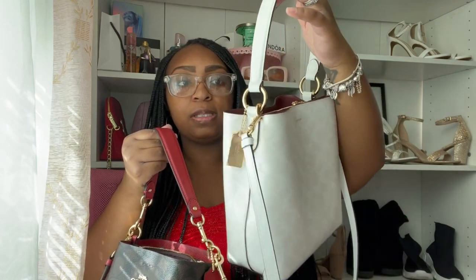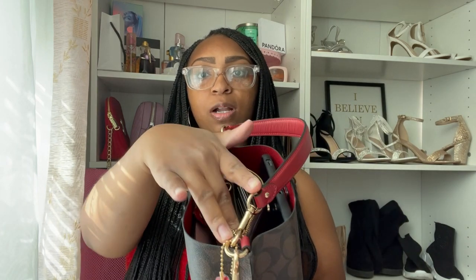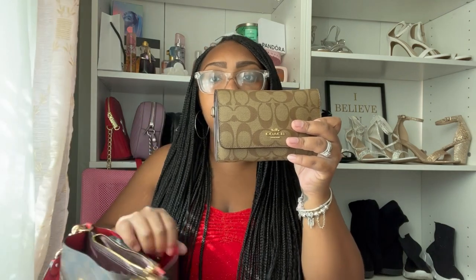I'm going to do a what's in my bag — I'm carrying the Molly, so I'll set the Town Bucket aside. Starting with the middle compartment: I normally leave this zipped but I have it unzipped for the video. I'm going to unzip this middle piece and show you what I have in here. I have my Coach wallet, which is two different colors from the bag, but it is a Coach wallet and I'm excited about it.